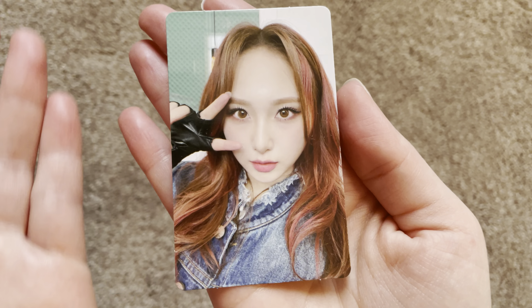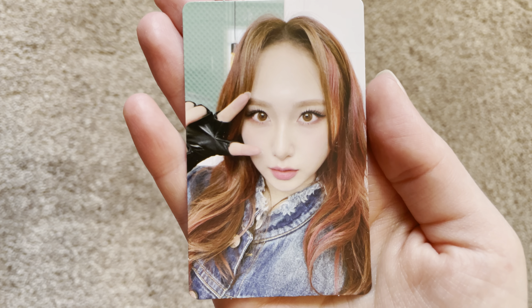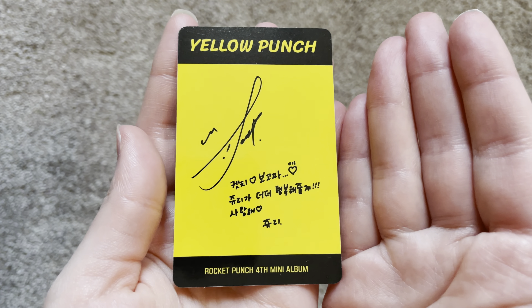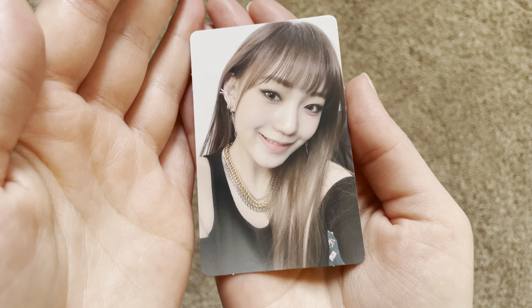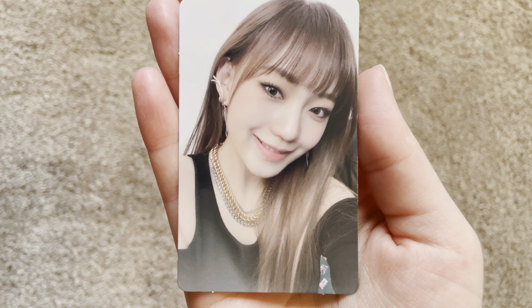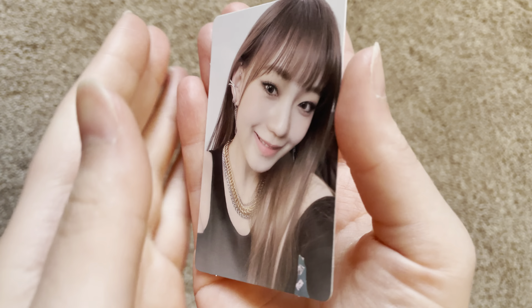There are two photo cards in this album, so let's see who I got. No way, oh my gosh! I love the red tint in her hair — or is it pink? It looks kind of red to me, maybe a mix. Oh my gosh, I love that. Here's the back. Now let's see who I got second — the chains, her ear, her contact — wow. This is stunning, I'm obsessed with this photo card.